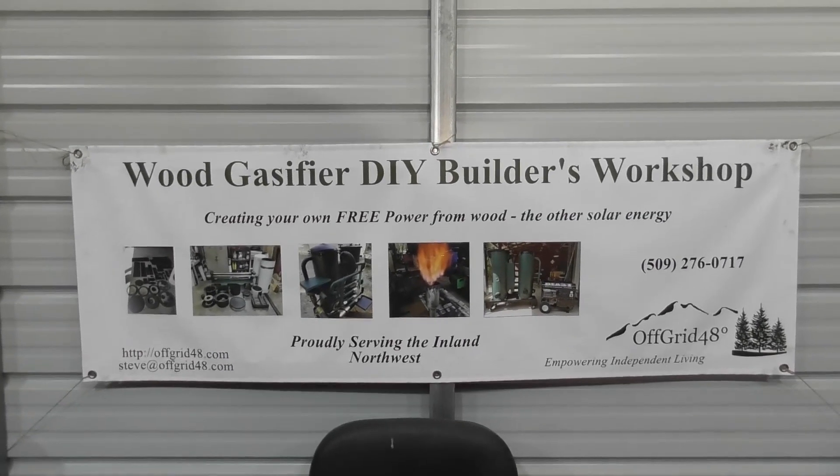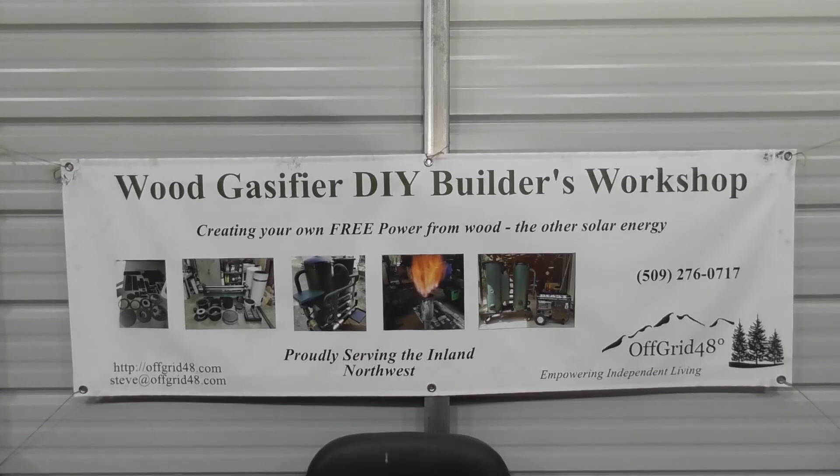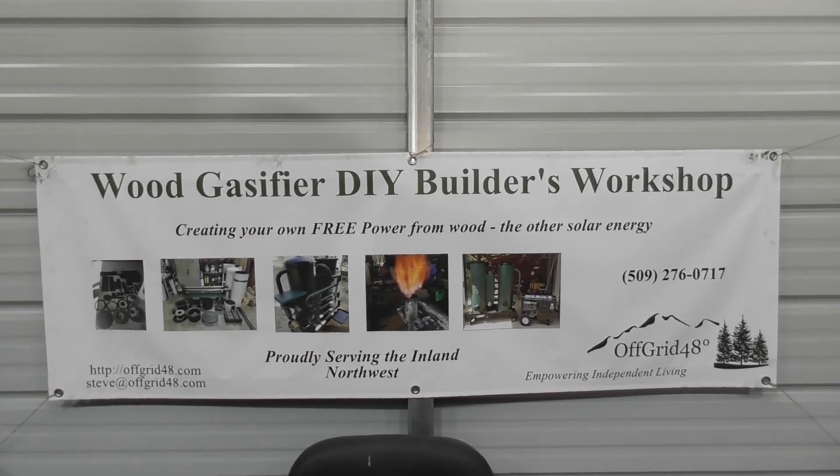Hey everyone, welcome back to the Wood Gas Fire Builders Workshop. Today we're going to talk about leak testing during your build.